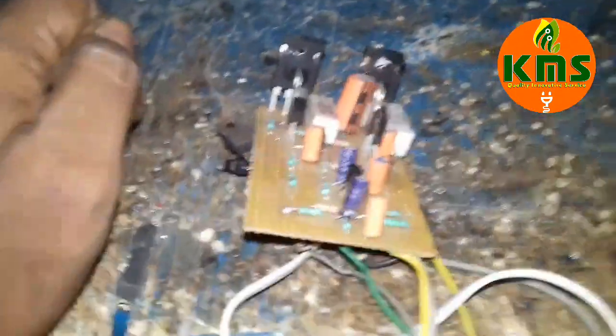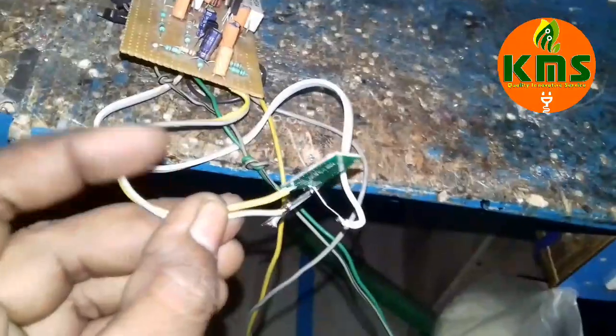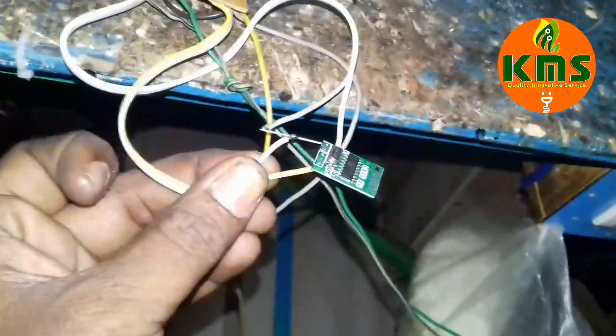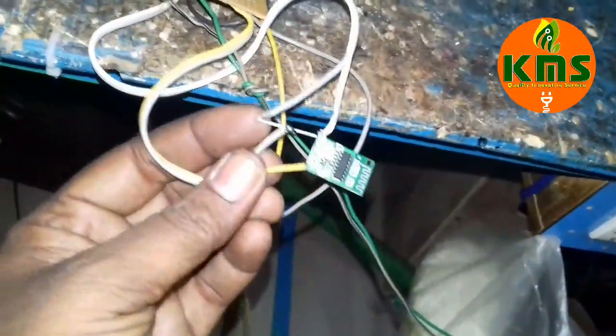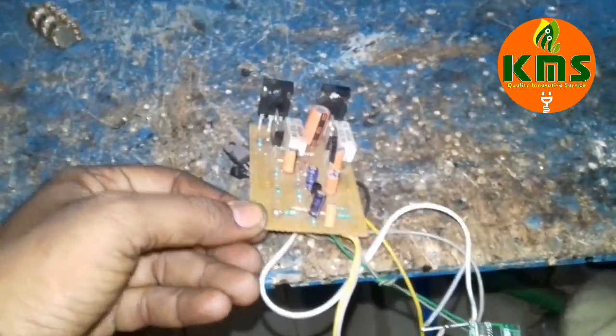We have to avoid too much voltage. The voltage is under voltage — this is not a good thing for us. We have to use this 24-volt supply. This is a success and we can use it.